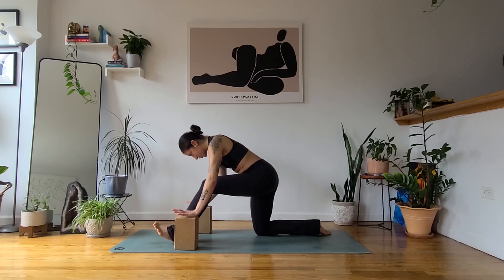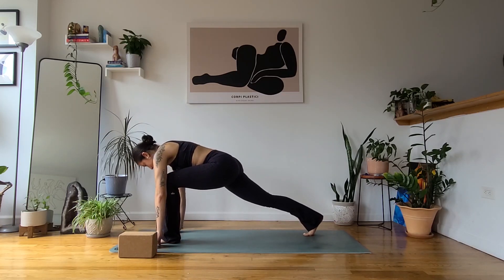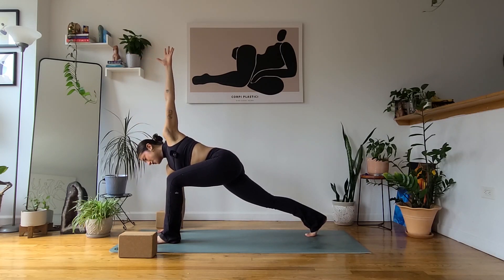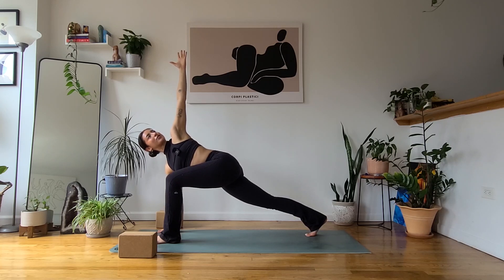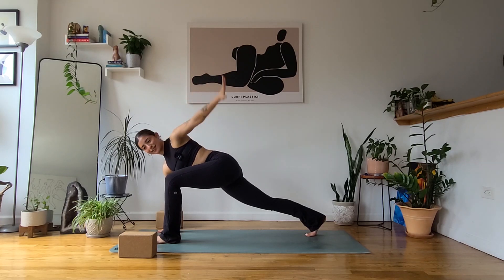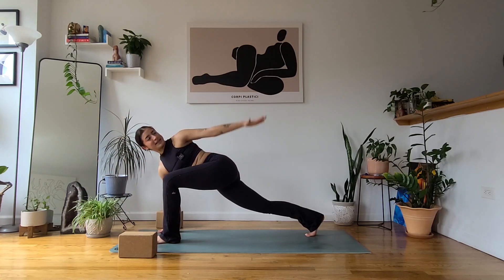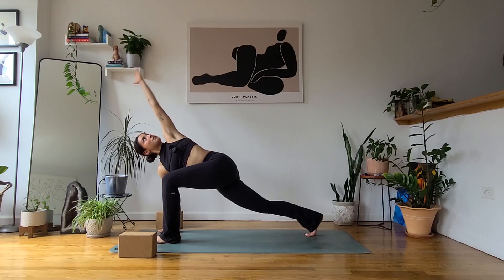From here, find your way back to your low lunge. Bend the left knee, move the blocks out of the way. Hands frame the front foot, untuck the back toes. Inhale, low lunge twist — lift the left fingertips up. If you need a block under the right hand, you can find that. Just a breath here. Send the right heel back, activate the back leg, shoulders relax away from the ears. One more — inhale, twist a little bit deeper. Exhale, find circles with the left arm — going up, back, and forward. Maybe the gaze follows. Then switch it out, go the other way around. Beautiful.